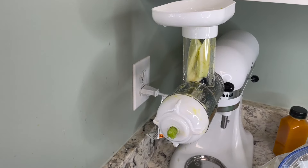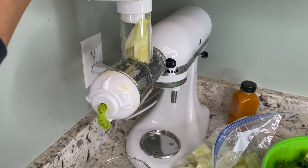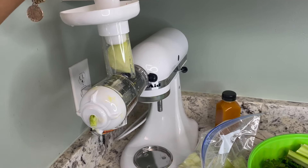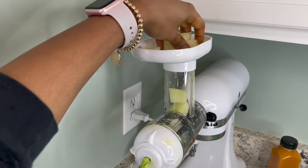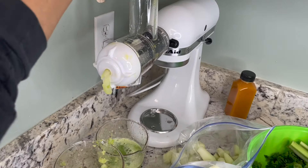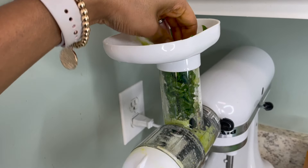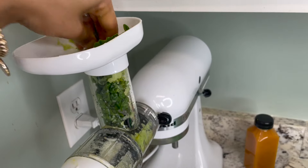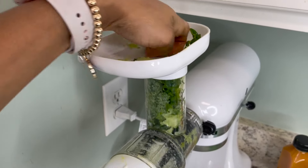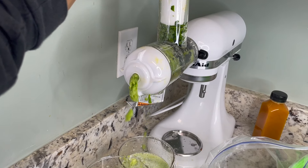This juicer is amazing — I bought the attachment since I already had the KitchenAid, and I would definitely say 10 out of 10. You just really want to make sure those two cups at the bottom are lined up appropriately, because if they're not, the pulp will get into the juice. I had them too close together once and the pulp fell right into my juice cup and I had to strain it. Whenever you put in kale and spinach, get a really big bunch and cram it down, because since it's fibrous it takes a little work to get the juice out.